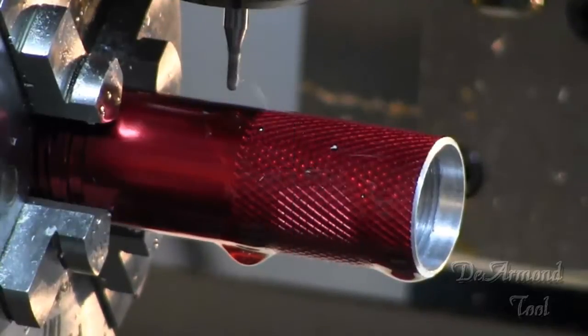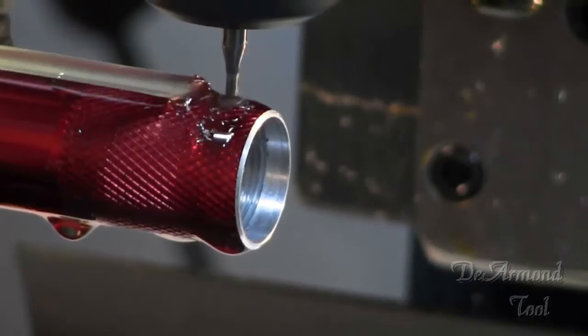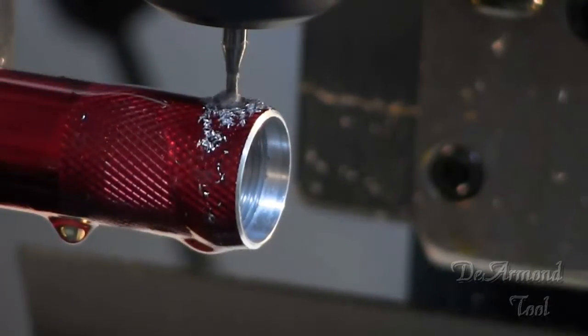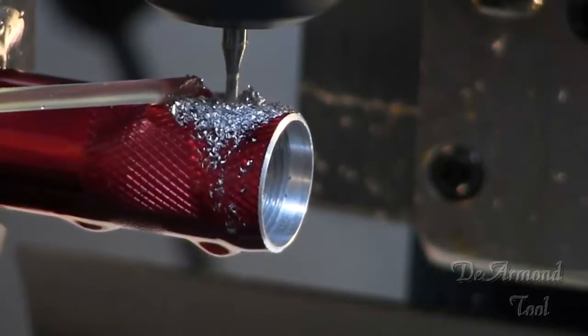Hello and thank you for watching our videos. Here we're running a 3.64 inch ball-end mill. Our linear travel speed is about 25 inches a minute.